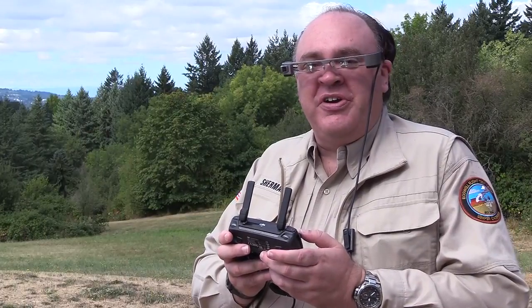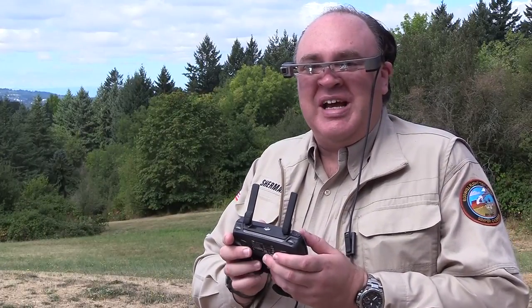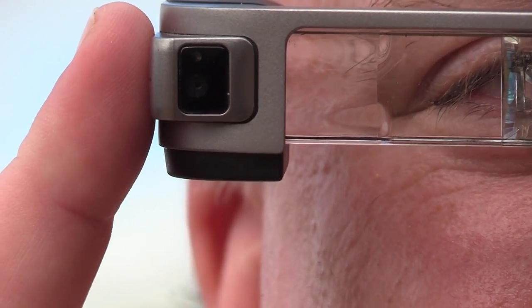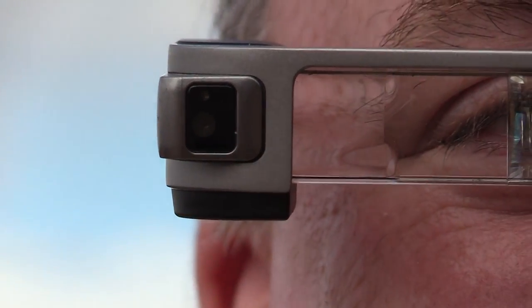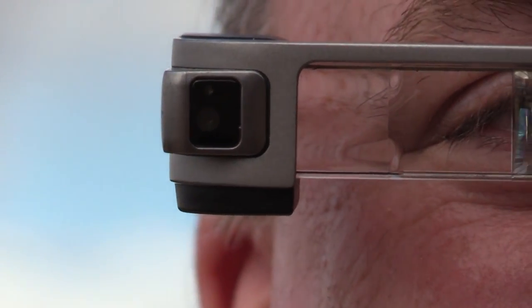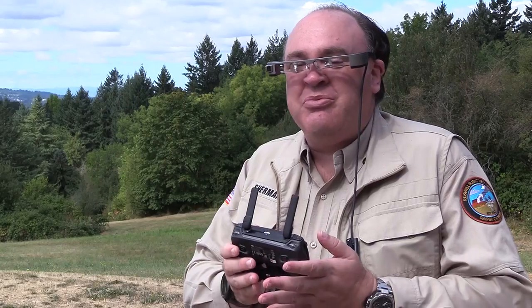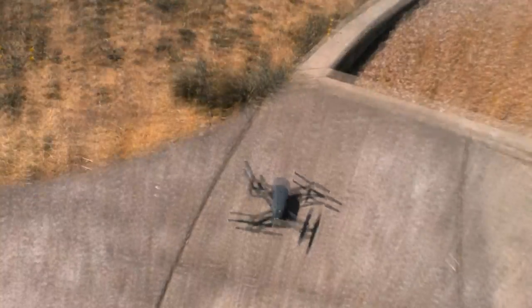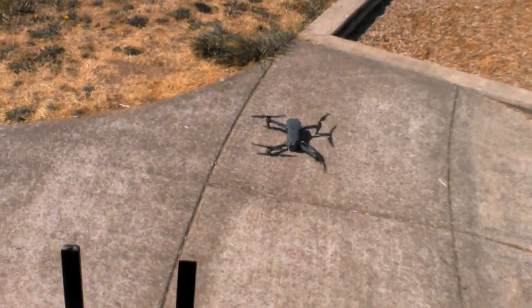So one feature of the Moverios we didn't get to talk about in the lab is this integrated camera. In theory, I like it a lot, because it captures a view of what you're seeing while you're flying. If you own a drone company and you're sending people out to fly for you, you can see what they're doing. If you get crosswise with the FAA, you can just submit your view of what happened — that seems like a very powerful tool.